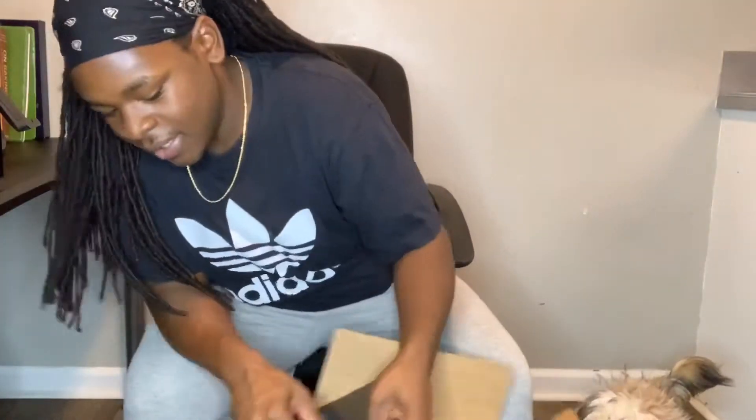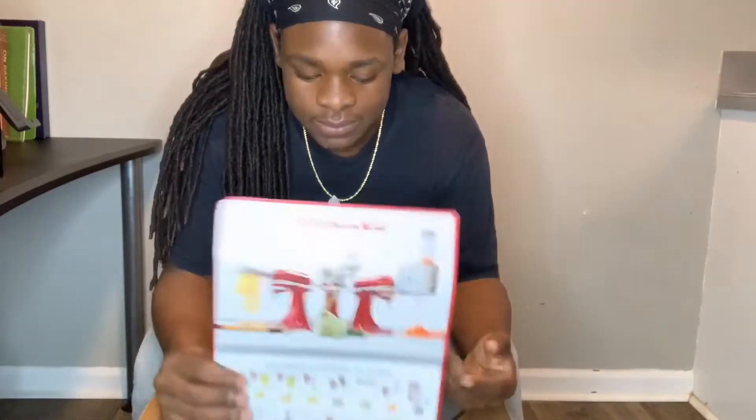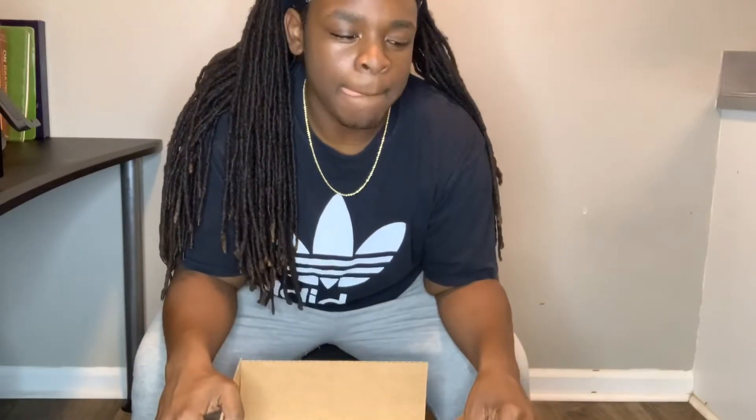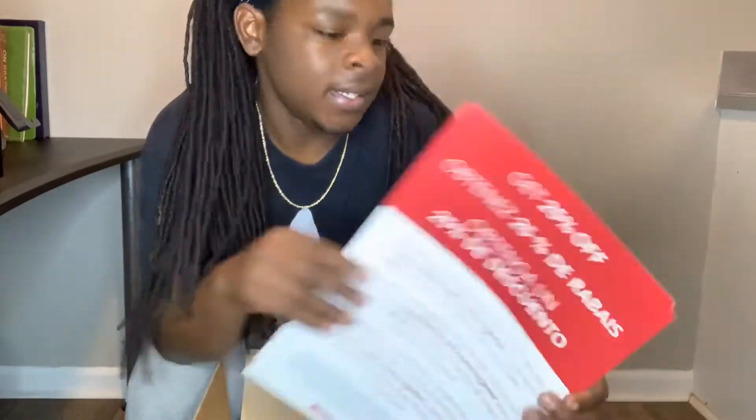Before buying this, I saw the Classic and the Classic Plus and I was wondering what exactly was the difference. The Classic Plus, which is the one I have, is a little bit more powerful — I think it's about 257 watts more than a regular Classic. But it also comes with 25% off attachments and bowls.